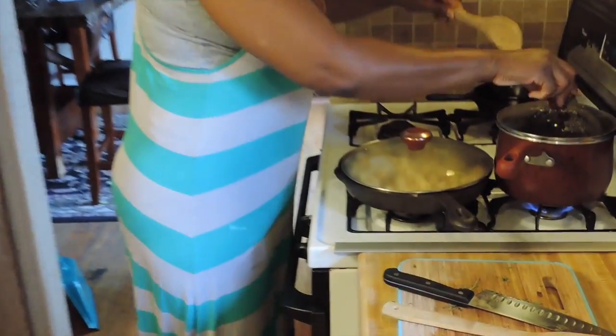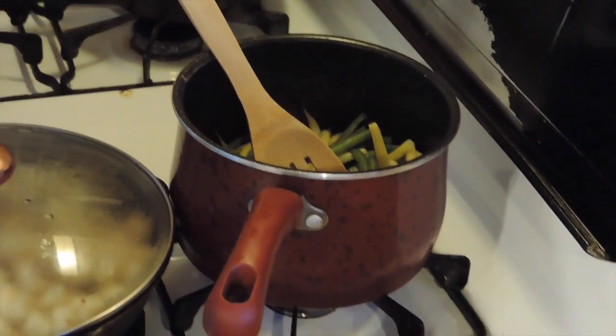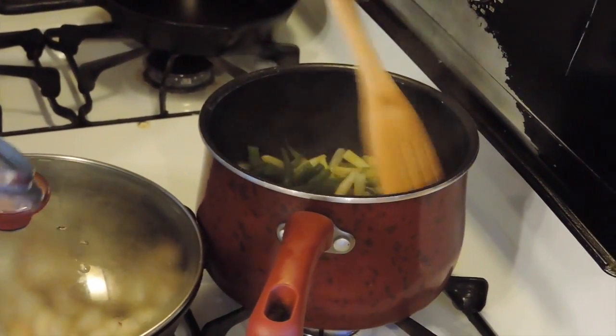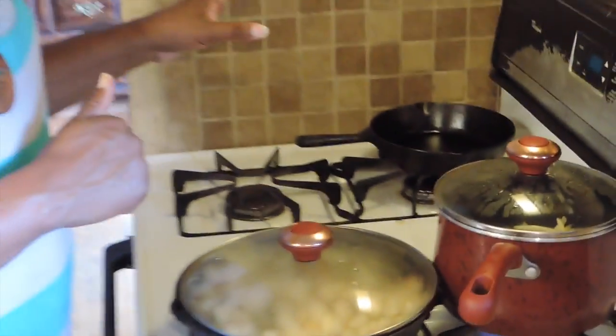I have my string beans and my gold rush beans in here cooking, just a little bit of seasoning. They don't have to cook as long because I did blanch them. I have my chicken in the oven, so my sides will be done and I can chill until my chicken is ready and we will be having dinner.